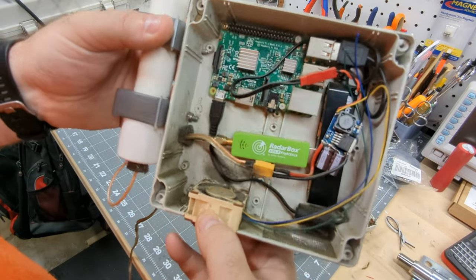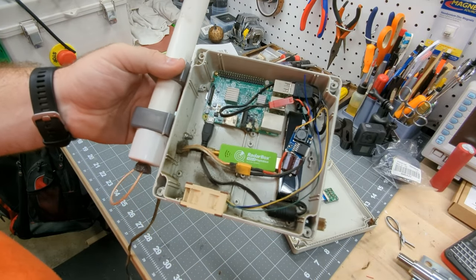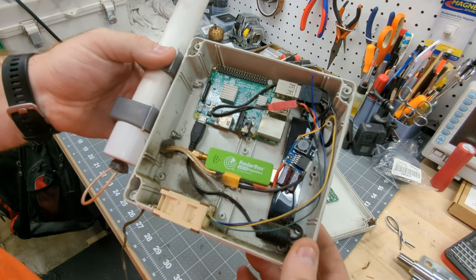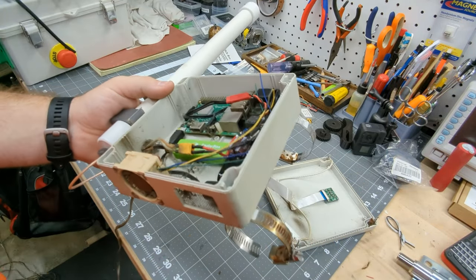We're going to go ahead and get this cleaned up, figure out how we're going to mount the antenna, and get it back up on the pole. Either you'll hear Tim from the future or Tim at the time of recording in the next clip.